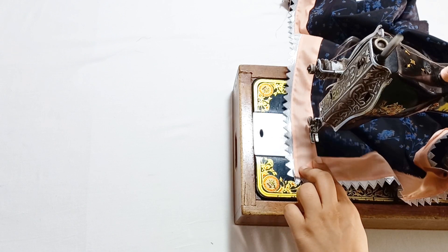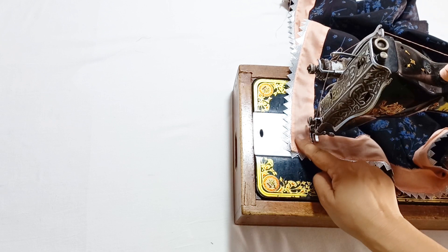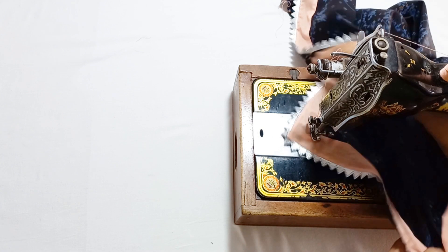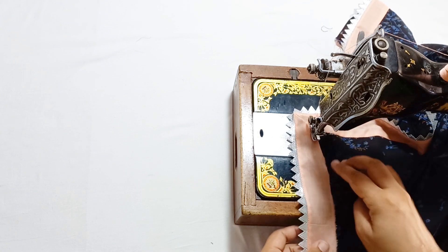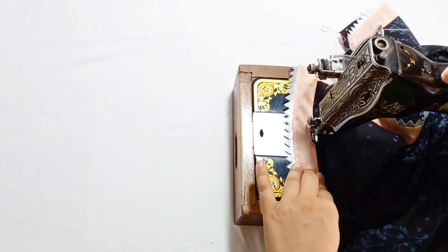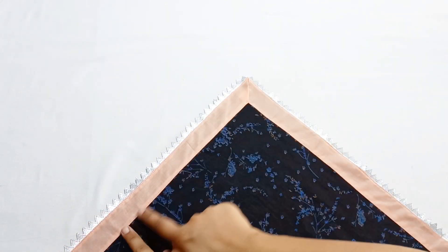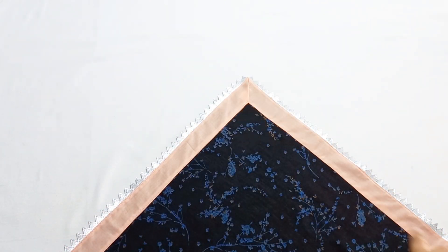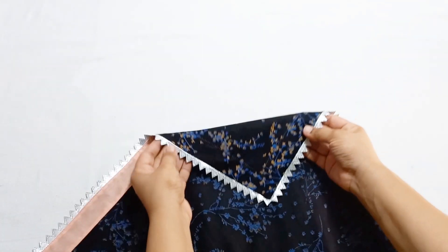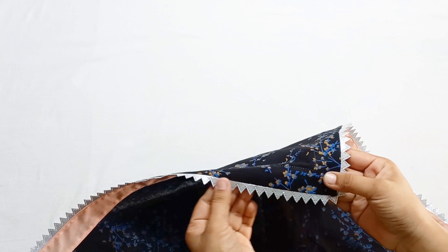If you want, you can put it here, but I will put it on top. Now we will complete the slice. You can see that you can put it in the corner. Now we will be able to put it in the corner, and the last step is looking very good.